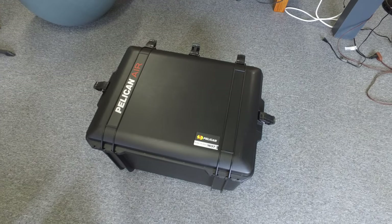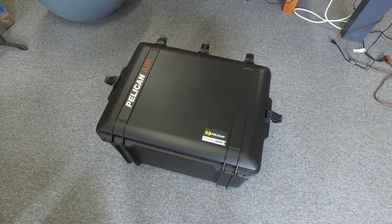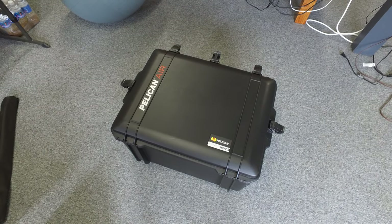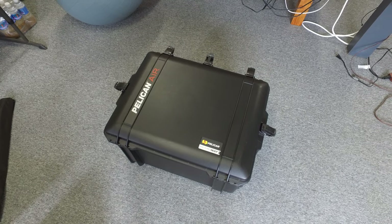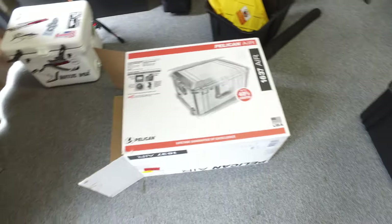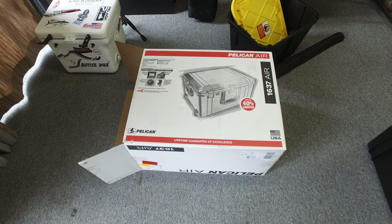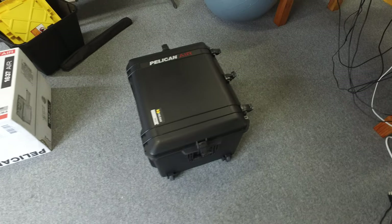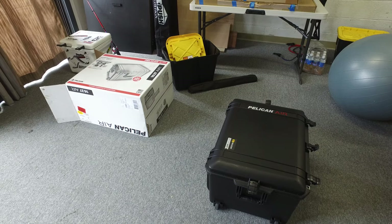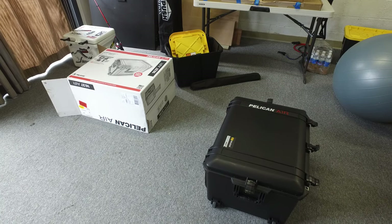Hey there and welcome. I figured I'd give a quick review of the Pelican 1637 case. This case is fairly new to me — I've had it about two months and I've been using it for my job as a professional real estate photographer. I wasn't really sure how big this case was going to be when I got it, but it really has worked out as far as being the correct size for what I need.